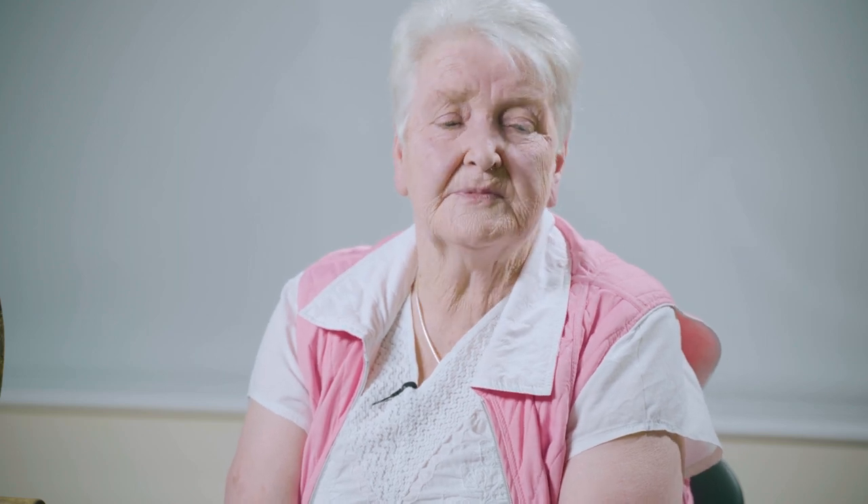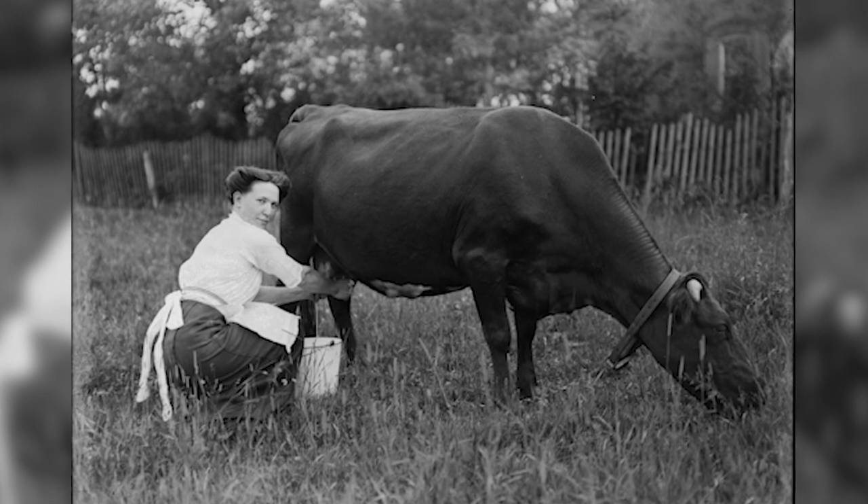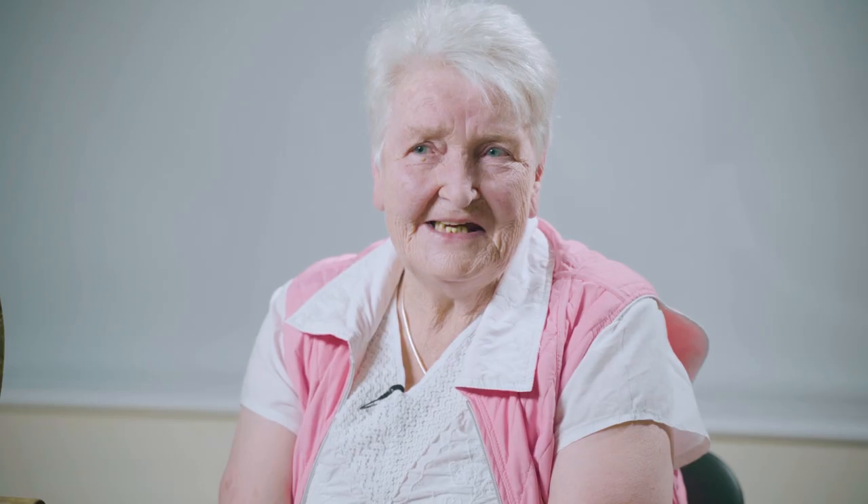Some people think when they're eating a pound of butter, they never think of where it comes from. But then if they were eating churn butter and they knew it came from a cow, they might think twice about eating it.